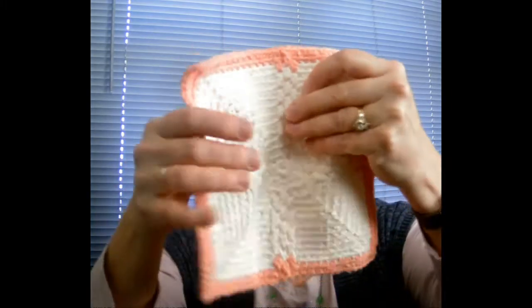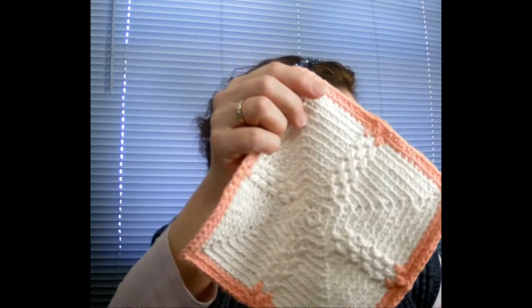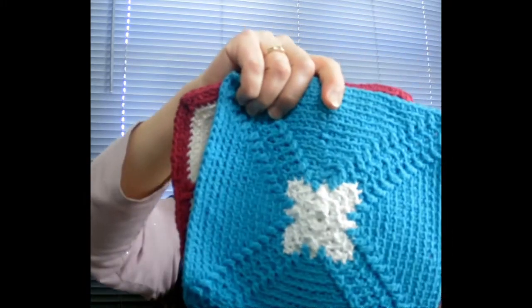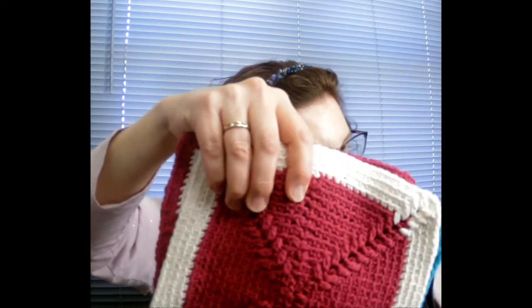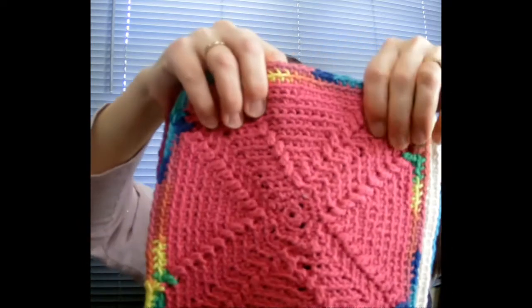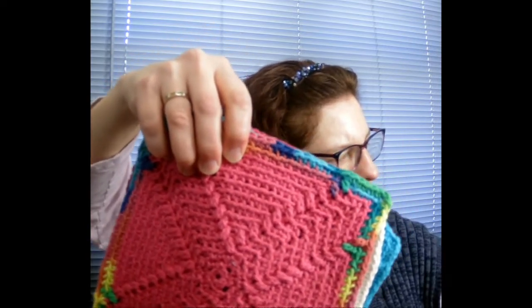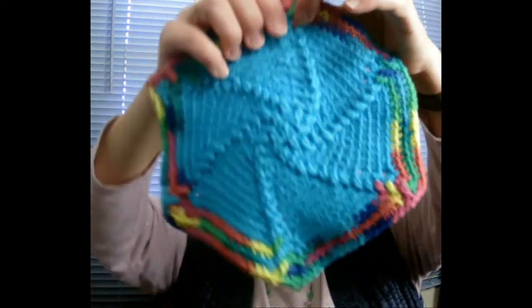My friend Drina wanted me to do a solid color with a border around the outside, and each of these have patterns in the middle. I have a bunch of these and I did scrubbies with them too. I just like using up different colors and seeing what kind of pattern I can come up with — this is a really pretty plum pattern. I always like to use what's in my bag rather than buying new. I went around the outside with a very colorful one.